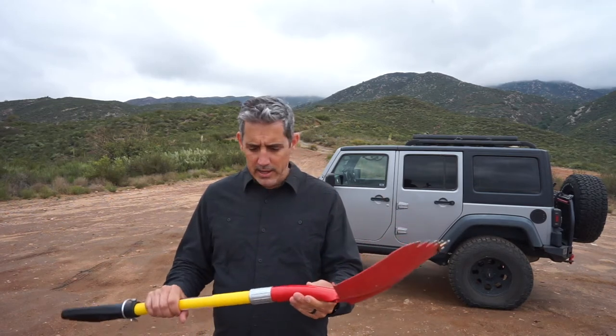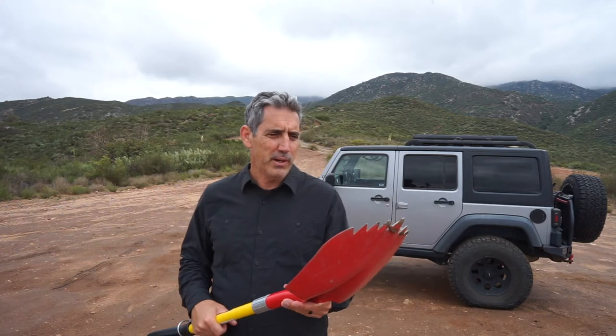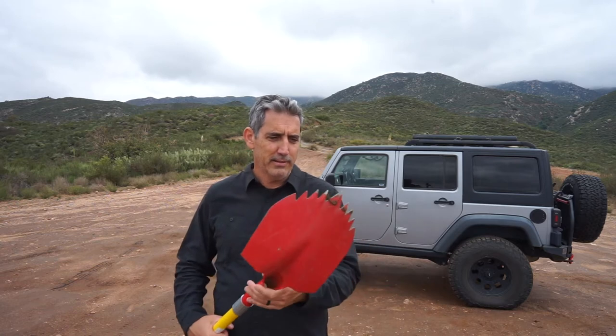It's super heavy duty and really a step up from what I had before. I used to just have a standard garden shovel — a construction shovel that I bought at Home Depot or something like that. So this thing is definitely a step up.